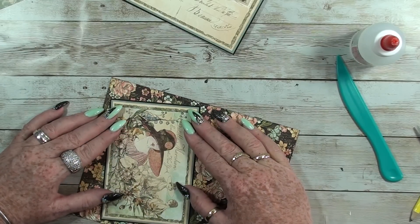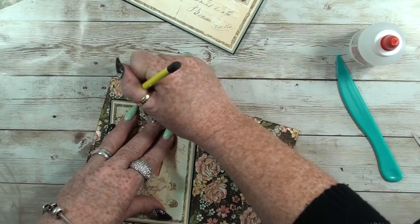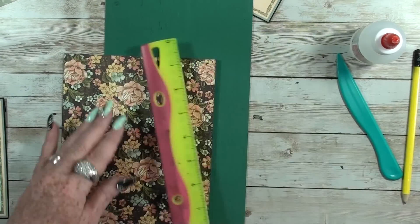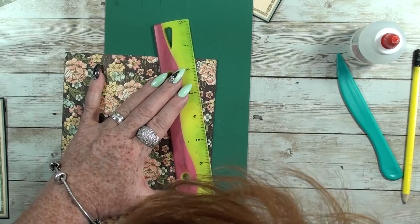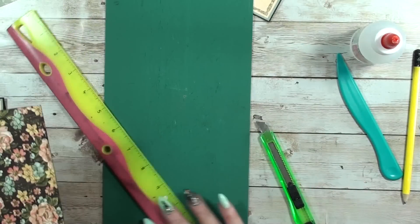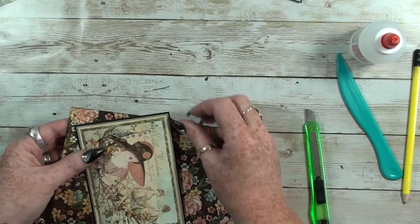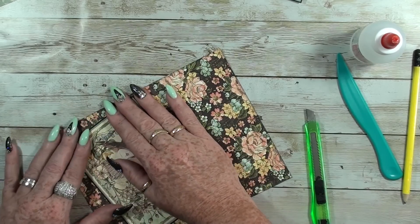I lay it like this, then I grab my pencil and make a mark, then I cut this apart. Now, make a very good look at where your pencil mark is. That's one — let's see if it fits. Yes, it fits!